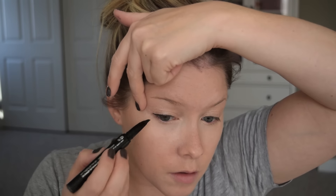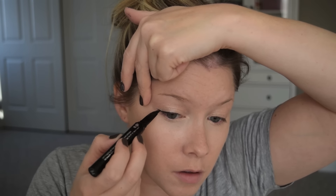My go-to eyeliner for a really dark, bold finish is the Benefit Their Real Push-Up Liner in black. This takes a little getting used to because it is like a gel liner consistency in a very soft pen-type applicator. It's really just worth checking out if you're interested in it. I do my liner the way I normally do, but at the end I will pull my eyelid out a little bit very, very gently and extend that line to create a bit of a cat eye effect.